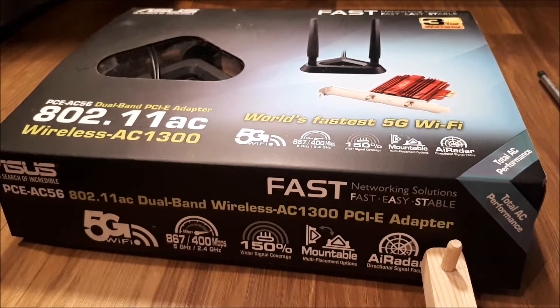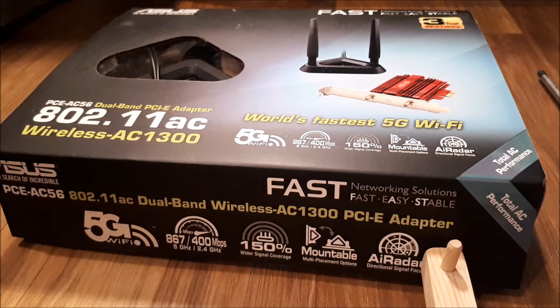Hi guys and welcome back to a different style of video today. I just wanted to do this video as I'm really impressed with this Wi-Fi card of mine. Recently I've switched Wi-Fi plans, going from about a 10 megabit plan to a 70 megabit plan, and it's inconvenient to run an ethernet cable through my house, so I just used a standard Wi-Fi card — and I was quite under-impressed.